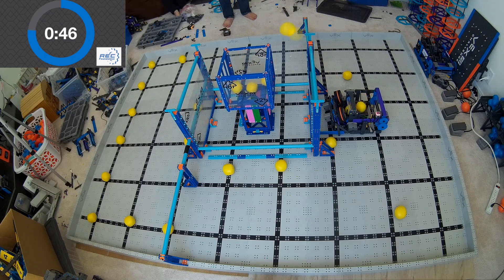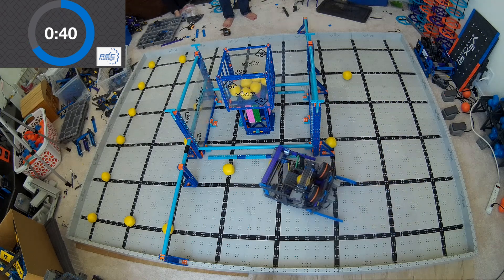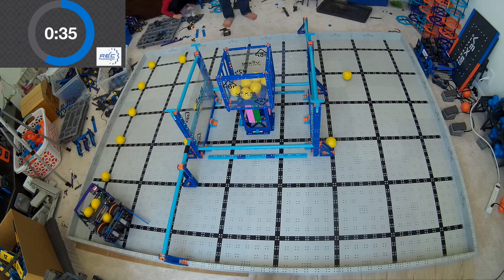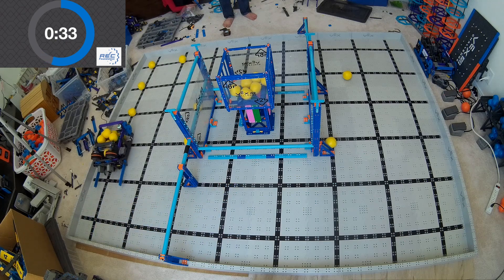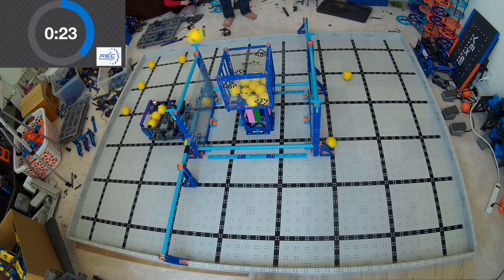One of the interesting things about this robot is that it's got this flywheel mechanism on it. One of the most common questions I get about the flywheel is: how do you make it work? Obviously, if you take just a motor and hook it up to the wheel and spin it, that's not going to work — the ball will just loop out the front of the robot and won't go in the goal. And if you gear it too fast, you might think it would spin up super fast and shoot out and hit the ceiling or something.